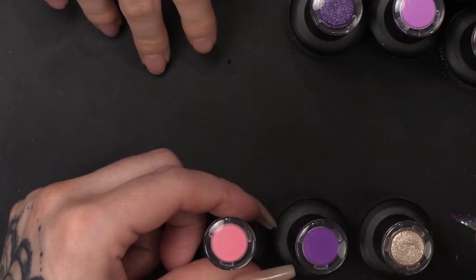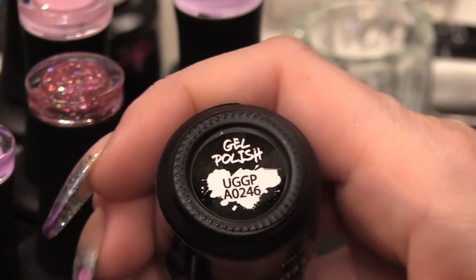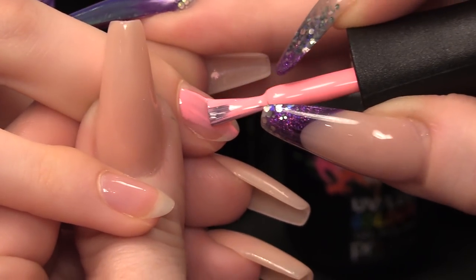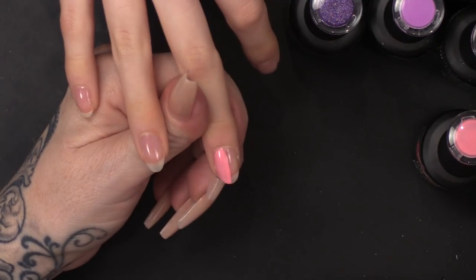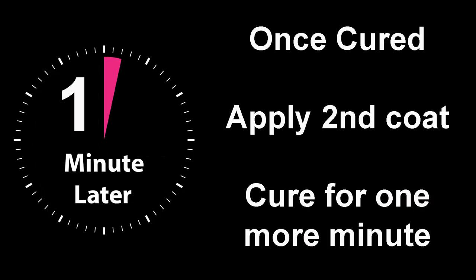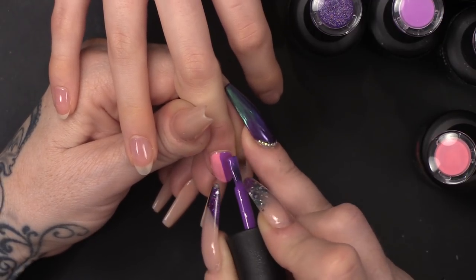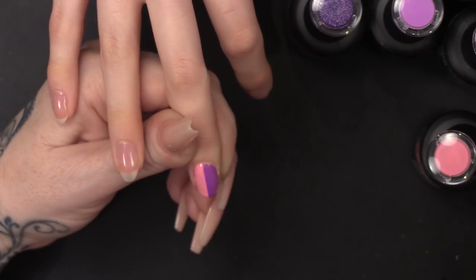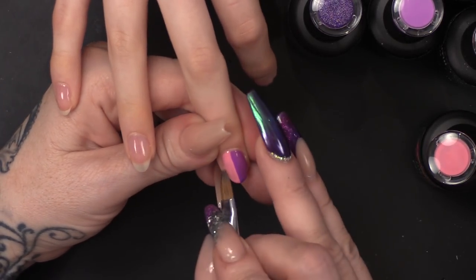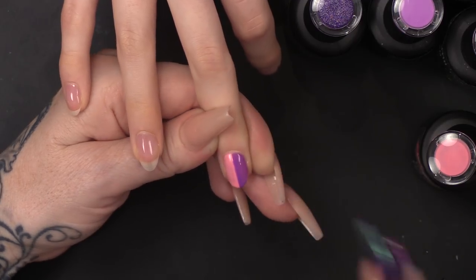I'm going to use these colours on the middle finger first. I'm going to do one half in the pink and one half in the purple. I am going to cure that layer first, then do two coats of each colour. We're going to do the purple down the other side. If you're not very good at painting a perfect line, you can take a gel brush and just run that down the edge of your line so it's a little bit sharper.